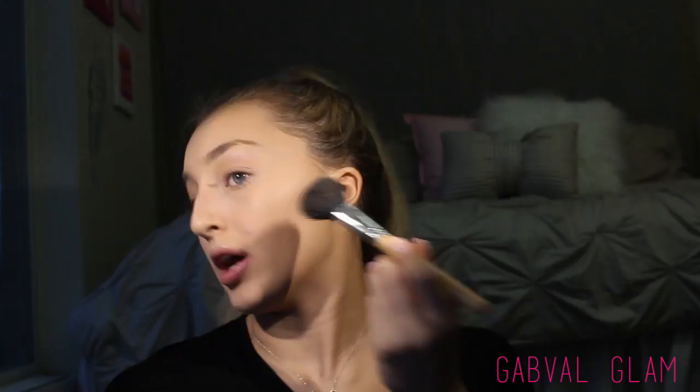Now I'm going in with my favorite bronzer — this is somewhat new, I just got it a couple of weeks ago. It blends so nicely, and if you smell it — I don't know if you've ever smelled it in the store — it literally smells tropical, like I want to go to the beach. I'm going in with a fluffy Morphe brush and putting that into my cheekbones and my forehead area.